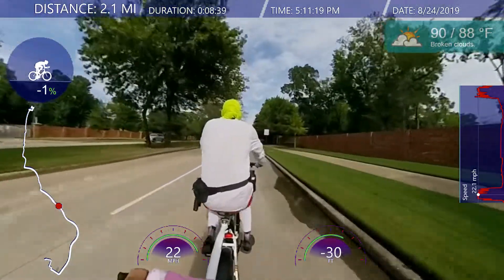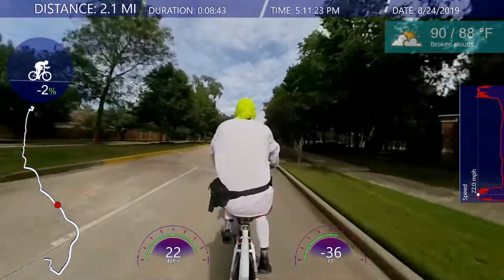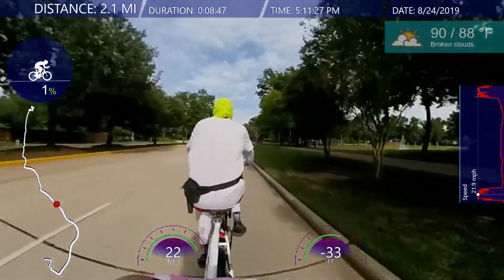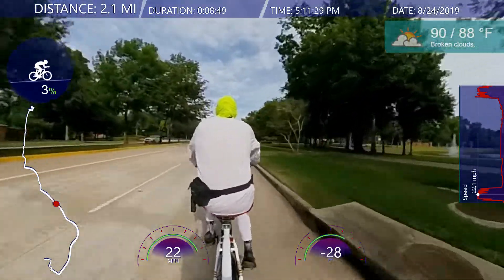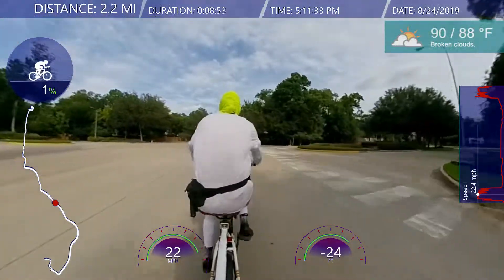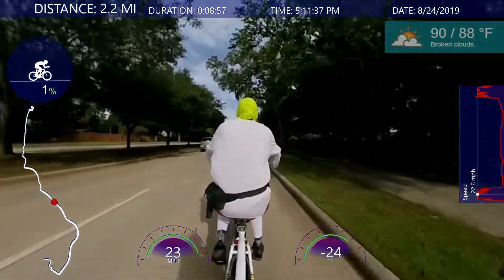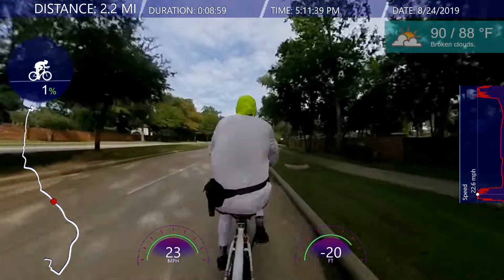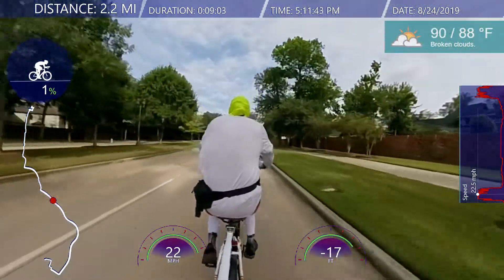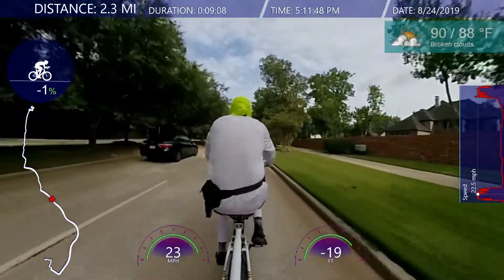Looking at the GPS data from my tracker app on my smartphone — today's ride round trip, my top speed was 25 miles an hour. Although when I watched through the video I didn't hit 25 on this particular episode, so I'm assuming I hit 25 on the way back home. No special sound or graphics — can't do that too much, it kind of wears people out.